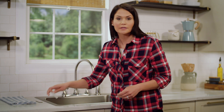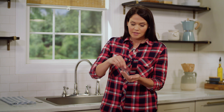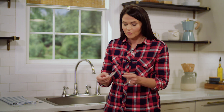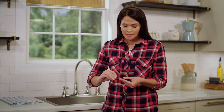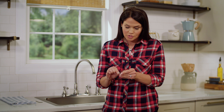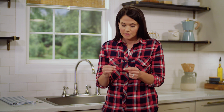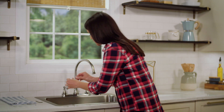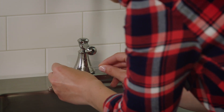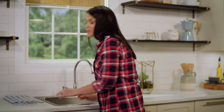Now it's time to install our button covers. These come included with your package and they go right over the set screw just to give your faucet a finished look. These are very small, and the easiest way to install them is to take a piece of tape — I've gone ahead and folded over both ends of the tape so I have a place to grab — and just put my button cover on the sticky side. Make sure the notch is facing down; there's a little notch on this button cover. Now we're going to peel our tape off, and that's nice and snug in there. We'll repeat the same steps for the other side and then turn our handles off.